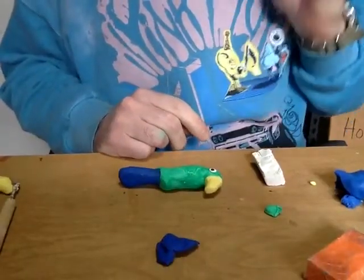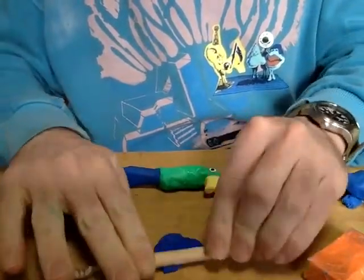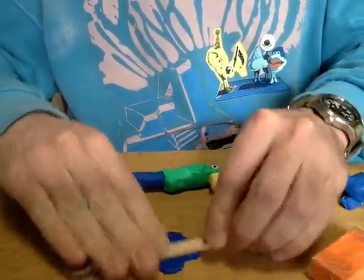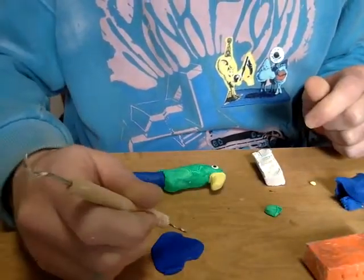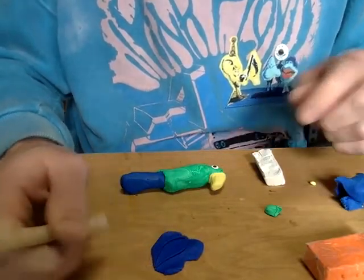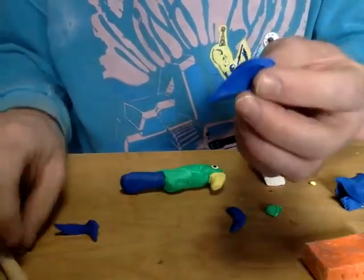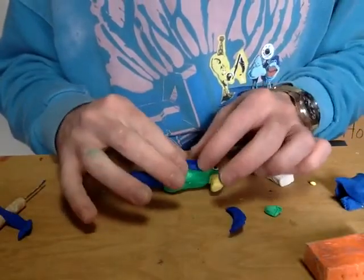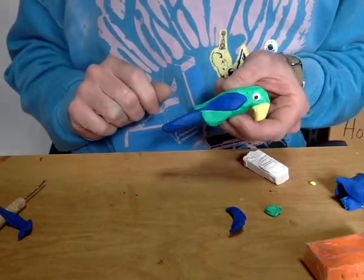Next I want to make a detail that is a wing. My wing's going to be mostly blue, so I'll use a roller to roll out a really flat sheet of blue, and then I can take the sharp side of my clay tool and cut out the wing shape that I want. By doing that I can sort of just draw the shape that I want. So I've created this nice wing shape, and it's flat enough that I could just press it on to the side of my bird, and after I press it on a little harder, I'll have a nice wing.